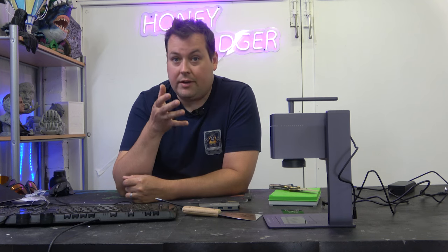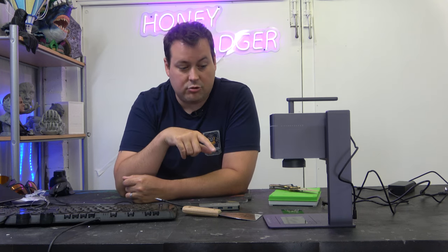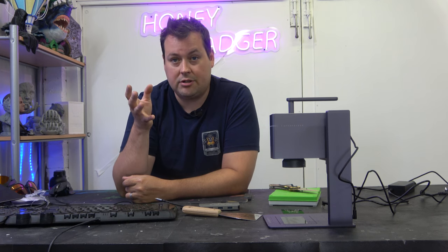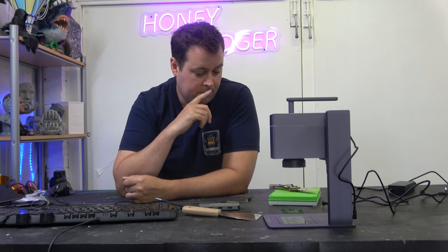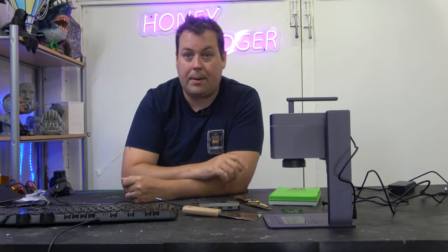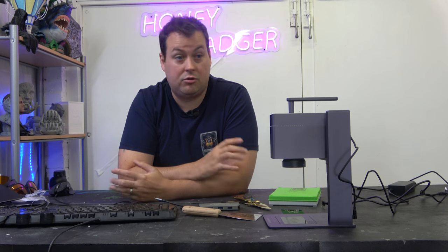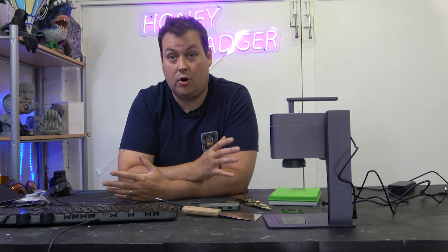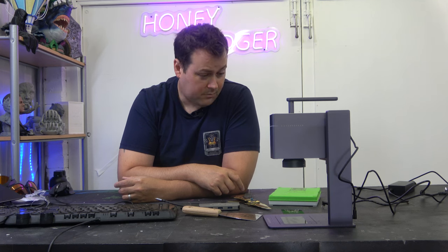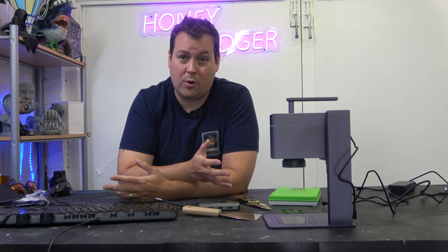We could be engraving business cards — those are made of acrylic, they're plastic ones. It won't work on paper, obviously, and as we said earlier it doesn't work on wood either. It does work very well on acrylic, and as you can see from the wet palette, you can pretty much engrave on anything metal or plastic. And it works really quite quickly.